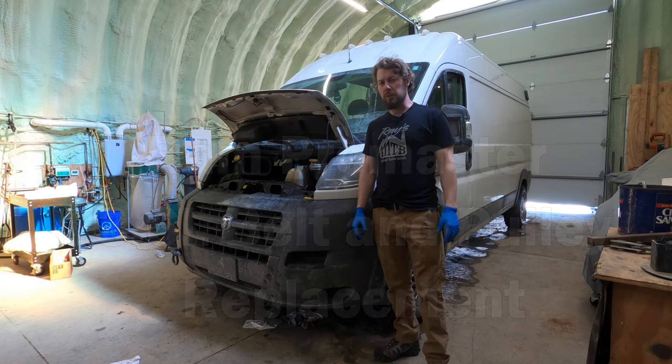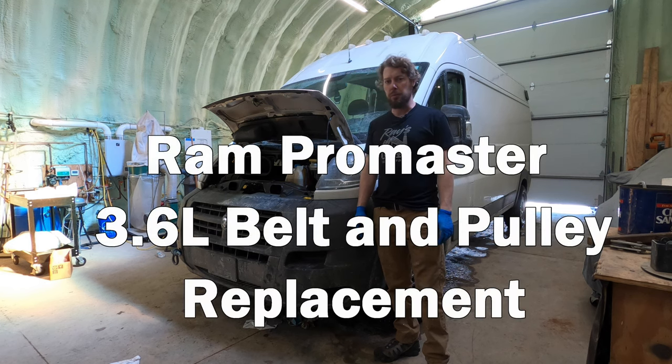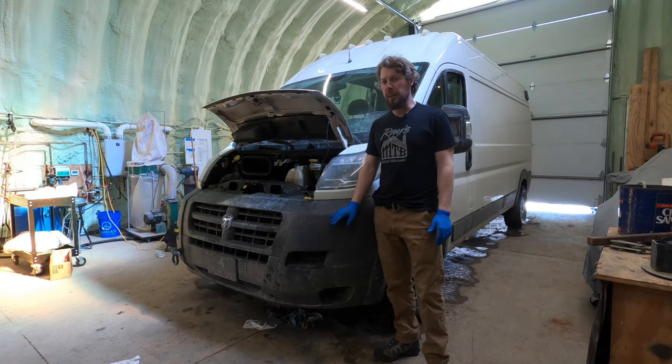What's up everybody? Welcome to the DualSport Disc Sport channel. Today I have my 2017 Ram ProMaster 2500 with the 3.6 Pentastar V6. I have about 155,000 miles on it and it's time to replace the serpentine belt plus the idler pulleys and the tensioner pulley as well. Stay tuned — I'm going to do a complete how-to on it and also show how to save a ton of money instead of having to replace the whole tensioner.